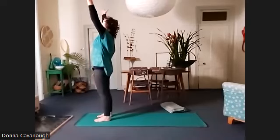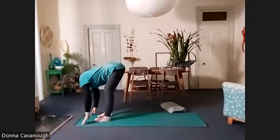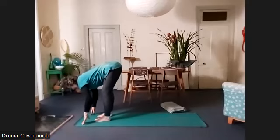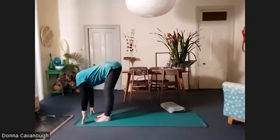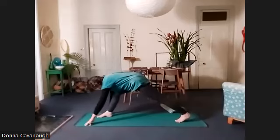Inhale, arms up, and as you exhale, Uttanasana. Really find that easeful spine — lift right up onto your fingertips, look forward. This time we're going to step the left foot back much further, so we're in a long lunge. Bend the hips forward, the knee forward, look up and press back through the back heel.